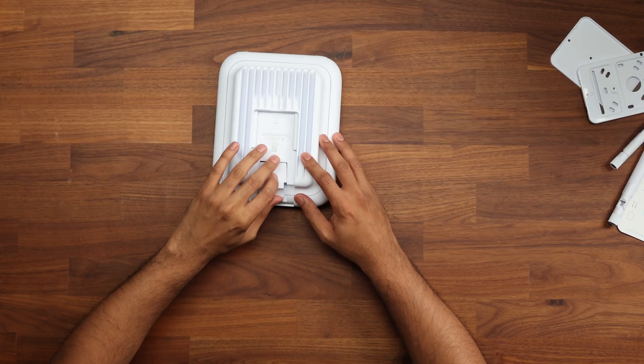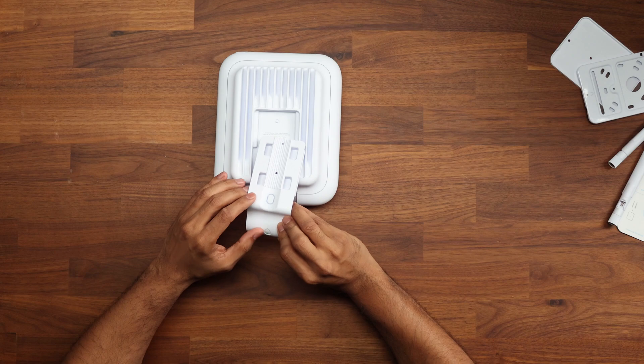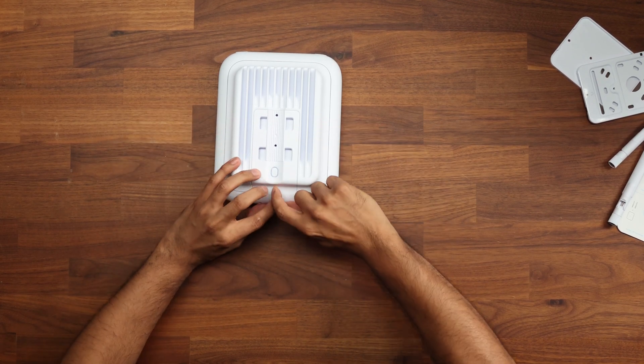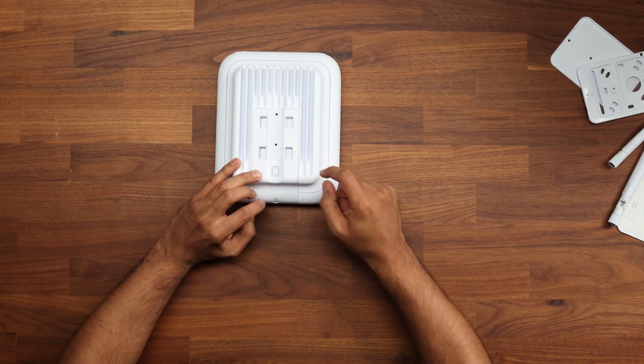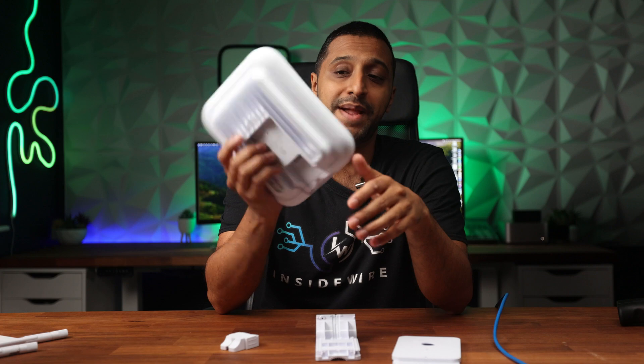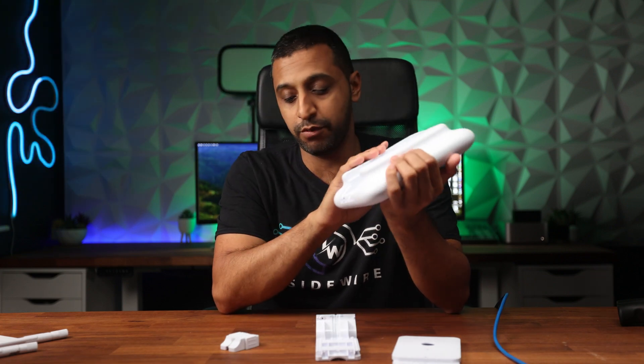At the bottom is where we plug in the access point. There's a rubber grommet to seal your cable, and there's also an additional seal so you can pop that in and it seals your cable within here as well, making it fully outdoor weather resistant. In terms of weather resistance, it's IPX6 rated, which means it can withstand high-pressure water from any angle.